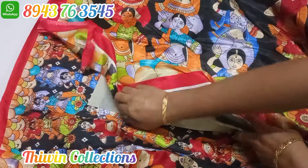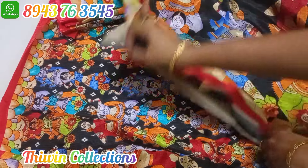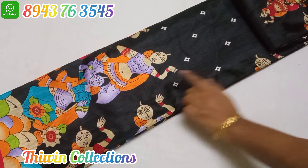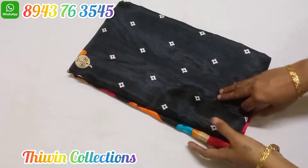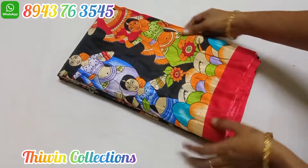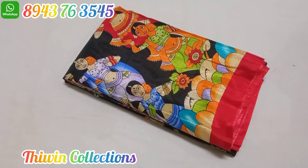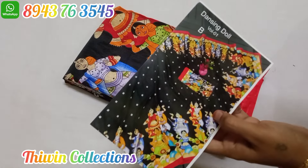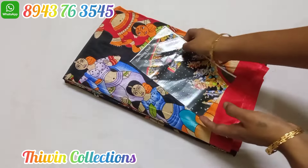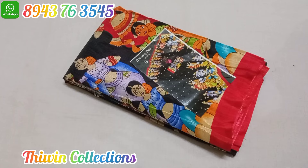These are the dancing doll designs — original designs with a blouse. It has a full design. You can use the dancing doll designs on the border part. This is a silky tape. The color combination is black and red. It's very shiny. This is the dancing doll design, priced at $4.50.